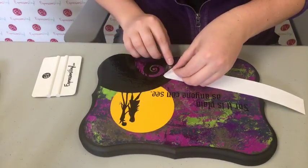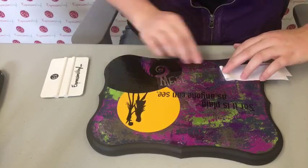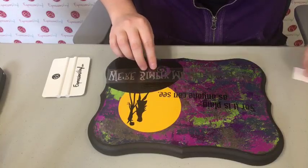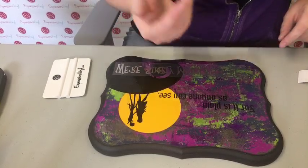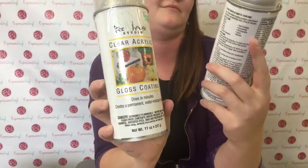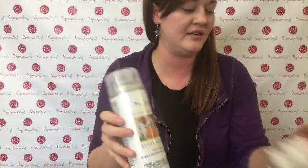Glenda and Laurie want to know what we sealed it with again. Just any spray sealer. I did a gloss sealer because I wanted it to bring out the shine of the foils. This is what we used - Cricut brand spray sealer. I used the gloss but you can use either or. I just like the gloss because it brings out the colors.